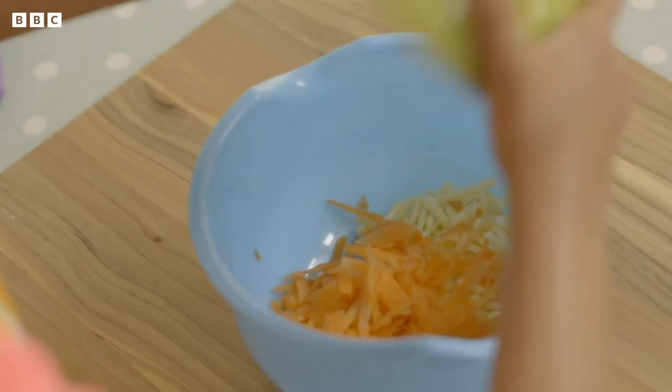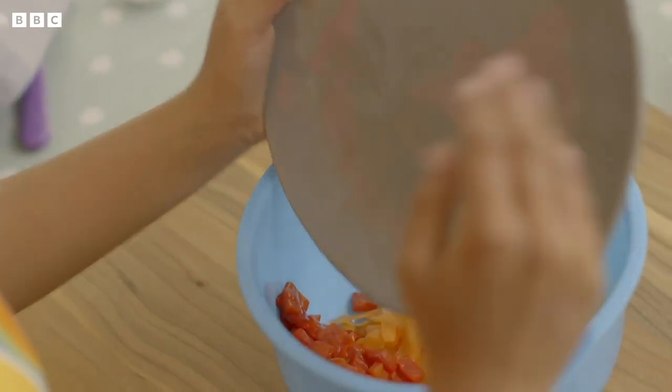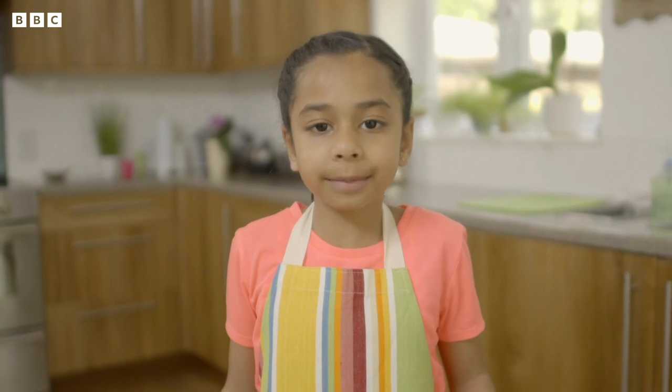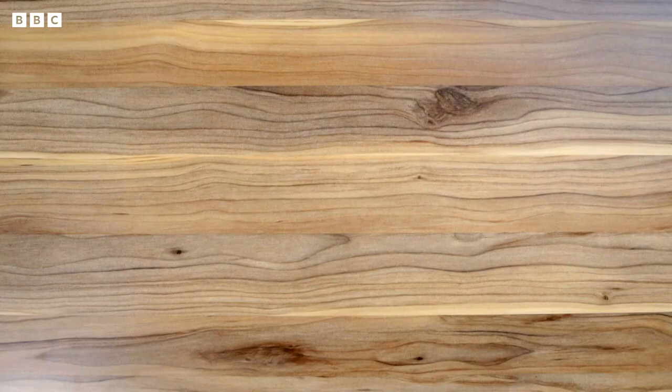Cover the bowl with a clean tea towel and put it to one side. In another bowl, add grated carrot, chopped roasted red pepper and the grated cheese. Now it's time for my very special ingredient — and you know what that is, don't you? That's right, spinach.